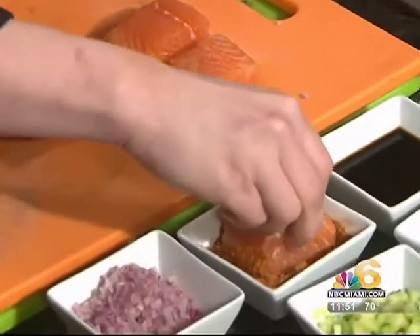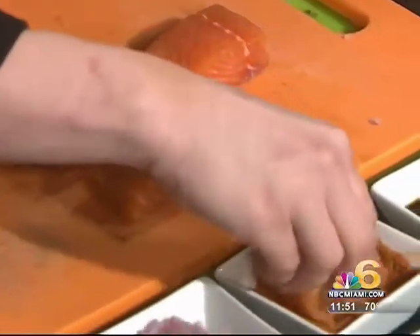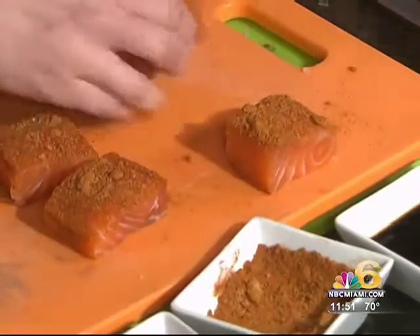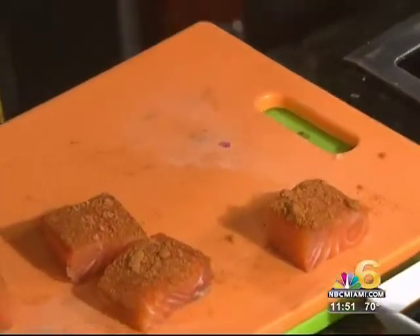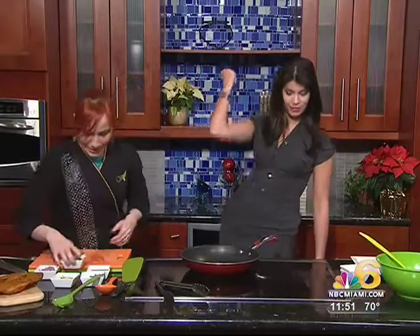So we dip this in the chef's dust like that — we just want to give a nice crust on top. And you know what we have to do with our chef's dust? Ready? Our last time for 2010 — one, two, three. That was for good luck.